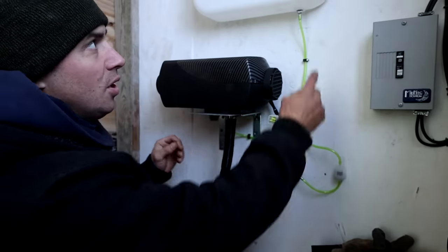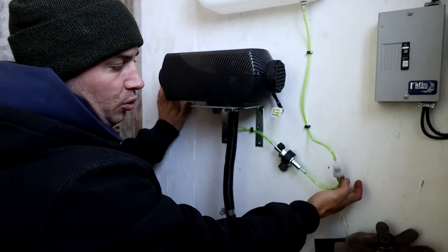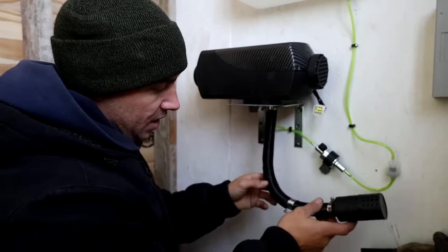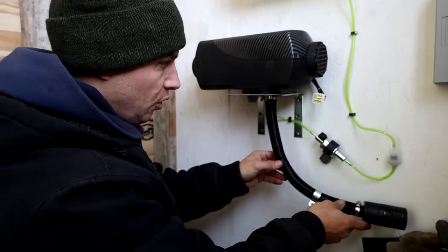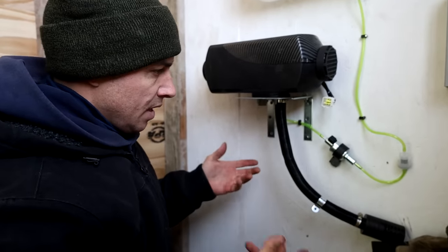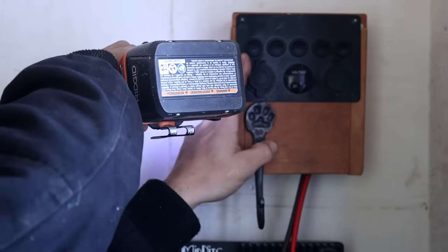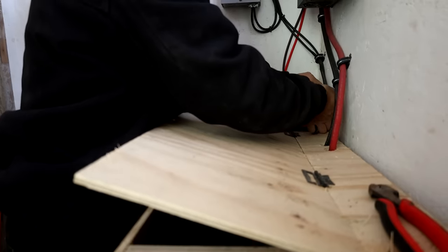Here's what we got so far: the fuel tank is mounted up top, the fuel line is going to come down through a little fuel filter and then through the fuel pump, which pumps the fuel into the diesel heater. This is the combustion air intake — that's a little long, we'll probably shorten that. Next we're going to work on getting the electrical hooked up and see if we can get power to this with all these wires.